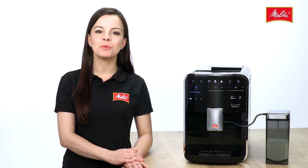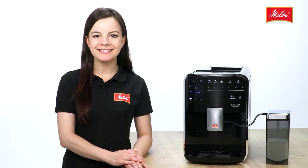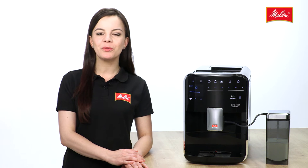The Cafio Barista TS is a premium range fully automatic coffee machine by Melitta, and that means a whole range of fabulous highlights for you.